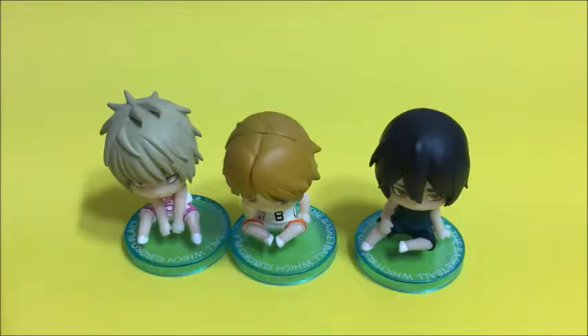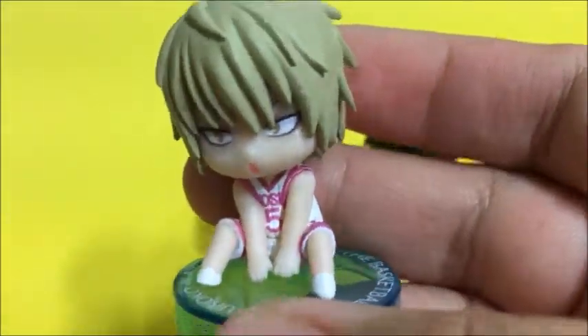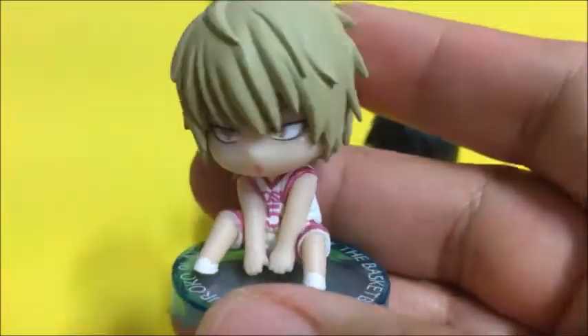Quick backstory: yesterday I got myself three anime-themed gashapon, all from Kuroko no Basuke, and today I got two more. So these are the ones that I got yesterday.